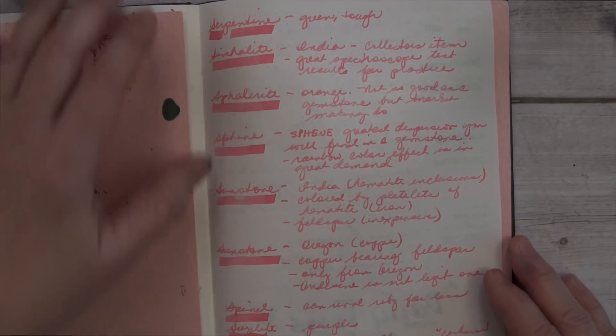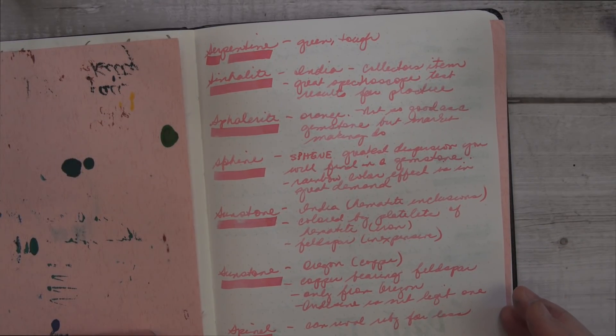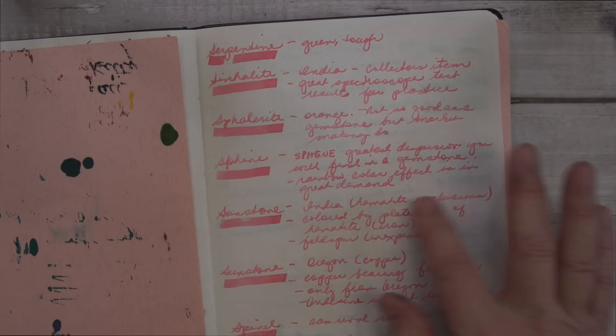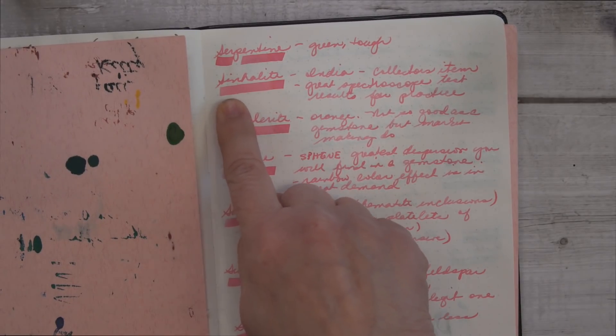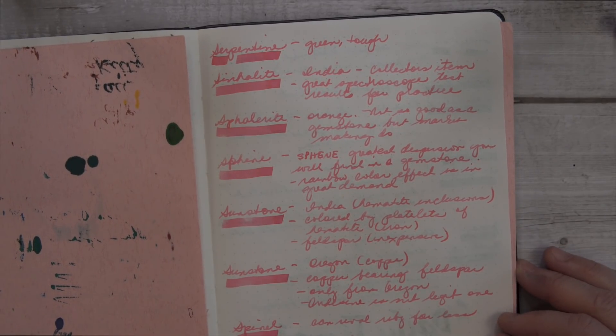So instead of just writing random words or doing swatches, I wanted to show you what it looked like in action. The smaller writing is with the Sailor medium nib, and then these thicker lines are made with a Pilot Parallel 4.5, just so you could see it with more ink.